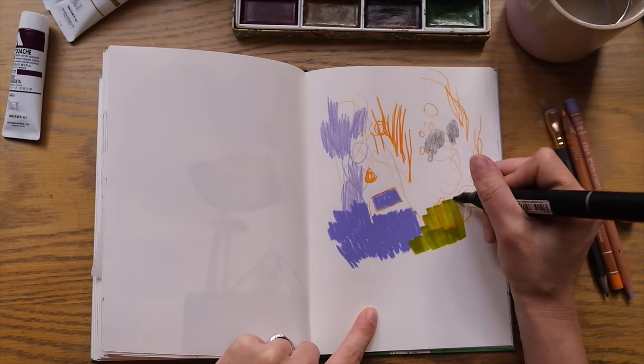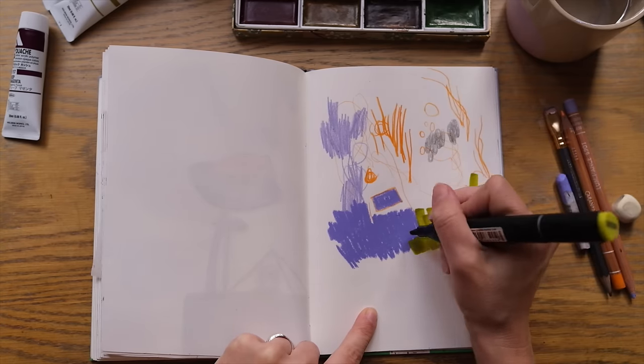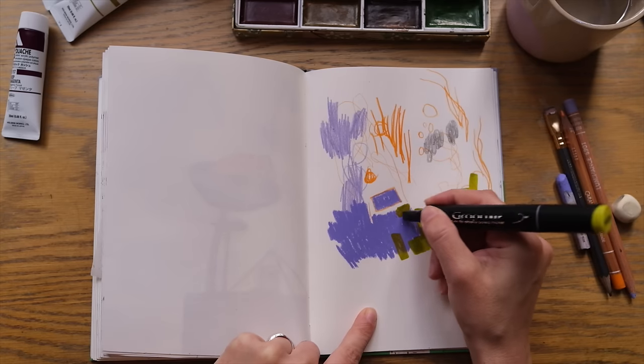You can overlay different materials to see how they interact, if they interact, and how they interact.